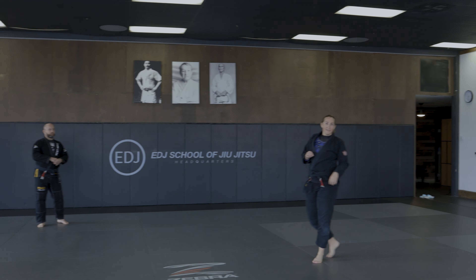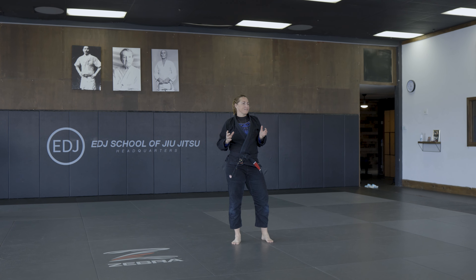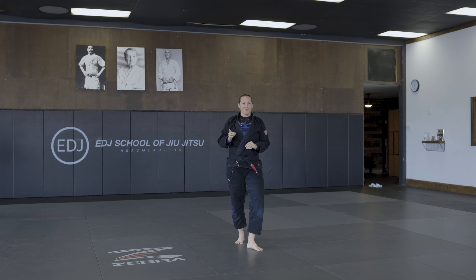All right, guys, I'm going to show a sweep today. But if you guys were here last night, Professor Jason showed a concept. I know a lot of you guys weren't here, so I'm just going to review the concept first.